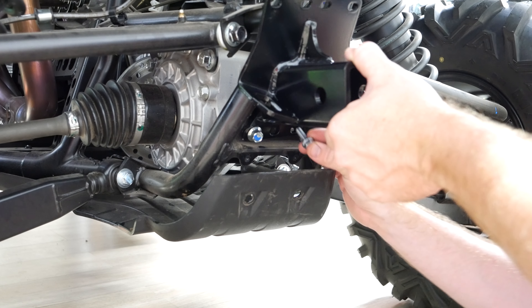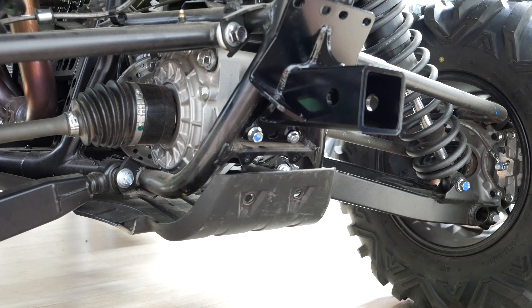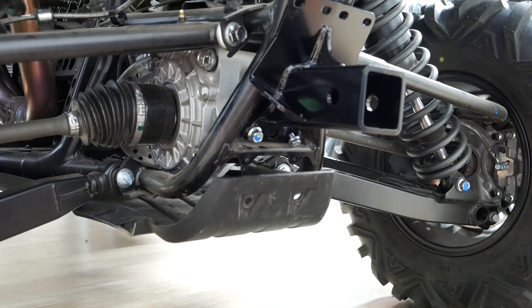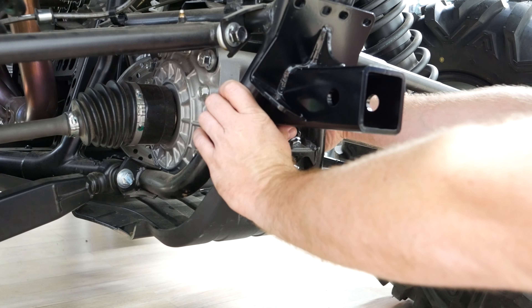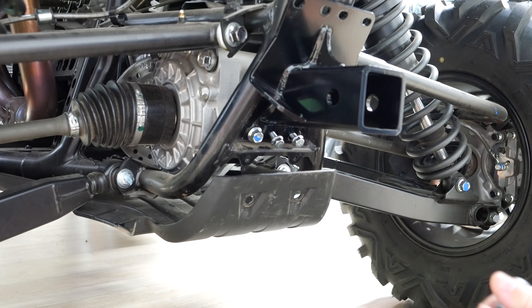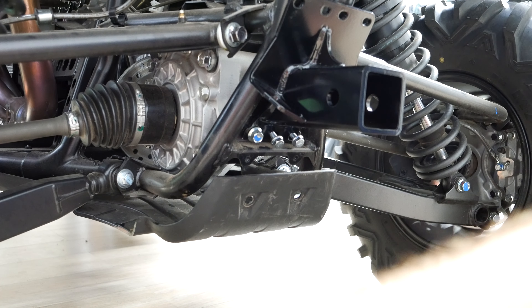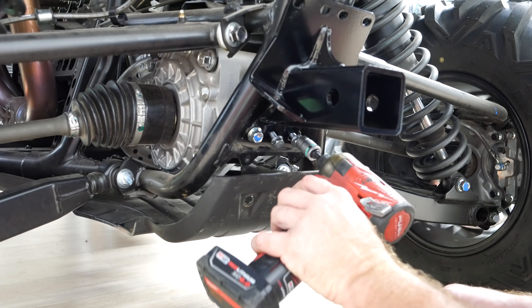The next step installing this receiver: there's gonna be two supplied bolts that go in right down here — one right here and they have a nut on the back. Then there's gonna be another one that goes in the center hole just like that.